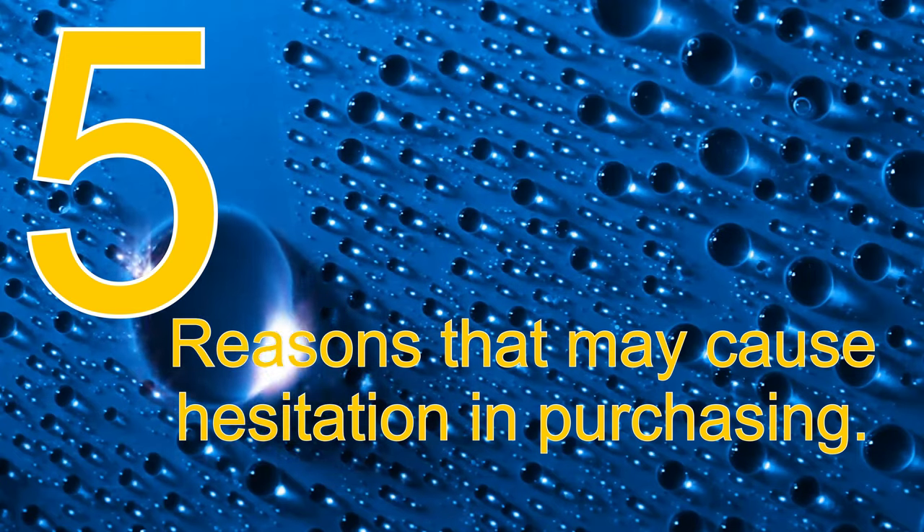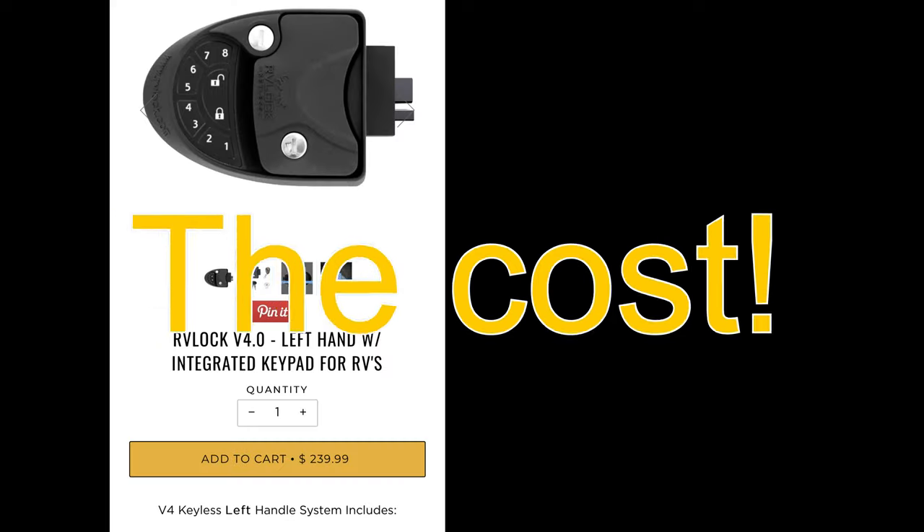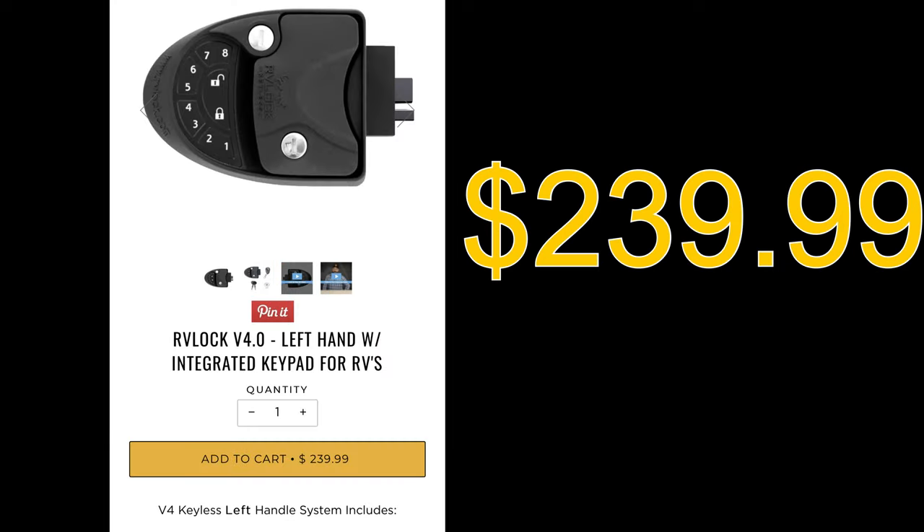I gave you five reasons why you should purchase this lock; however, there are also five reasons why it might cause some hesitation. The cost — their website lists the RV Lock V4 at $239.99.